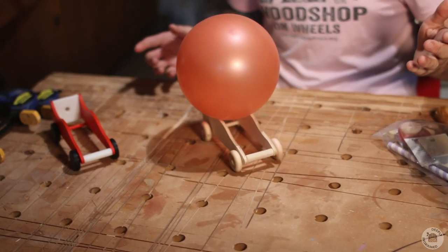So we blow it up and we let it roll. And that my friends is how you crash a race car off a workbench.